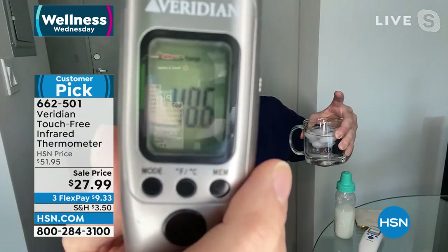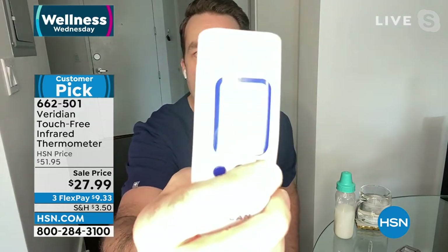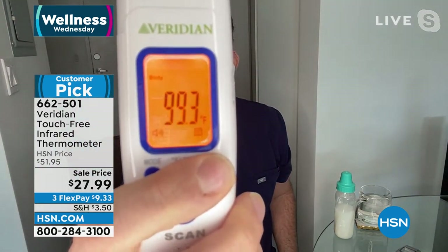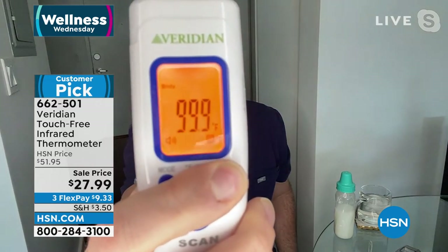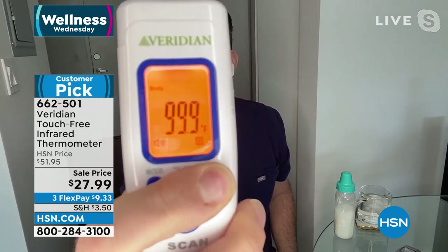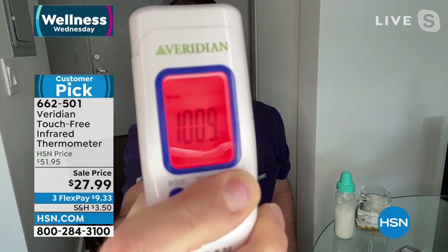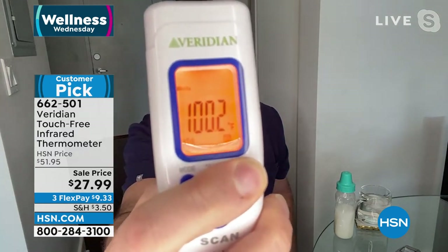Press the middle button to switch to room temperature, then again for surface temperature. I have baby formula here — just about a half inch away: 119.5 degrees. That's way too hot for baby formula. On the other end, here's some ice water: 48.6 degrees. Now I'll go through some memory readings, because they call this the beep-light thermometer. If you get a bright orange, that means a low-grade fever.